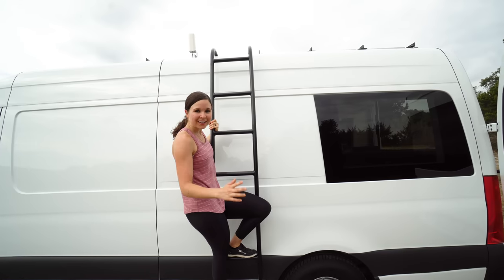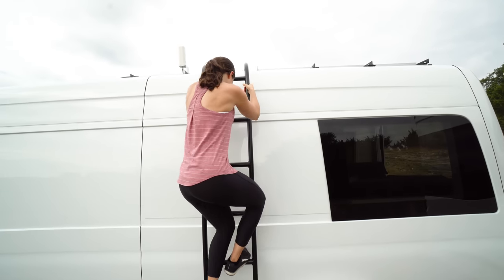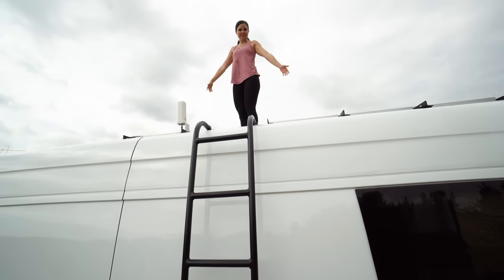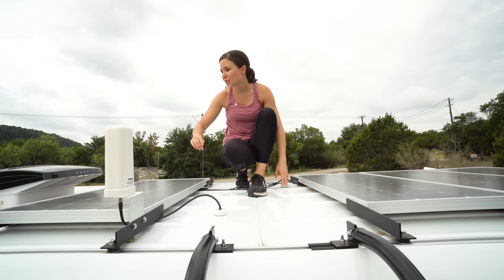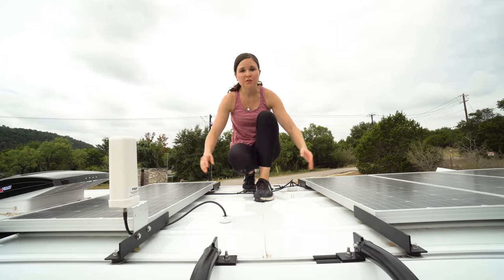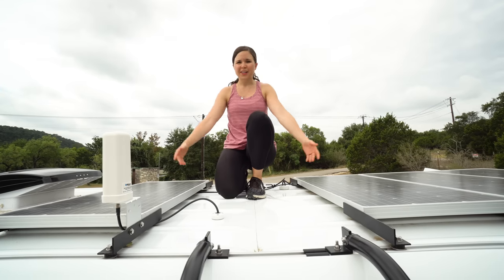Last but not least, our roof. We added an Aluminess ladder so we can get to the roof more easily, and we just think it looks pretty cool. On the roof we have four 100-watt Renogy solar panels, our Maxxair fan, and our WeBoost antenna. We have a whole video about the items on the roof, so we'll link to that below. And if we ever want to hang out and watch the stars, we can chill up here too.